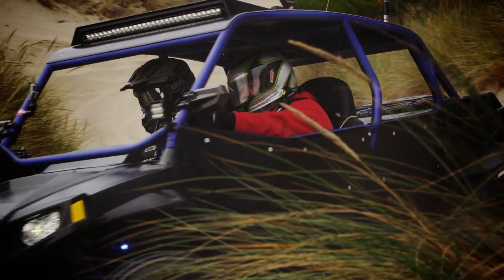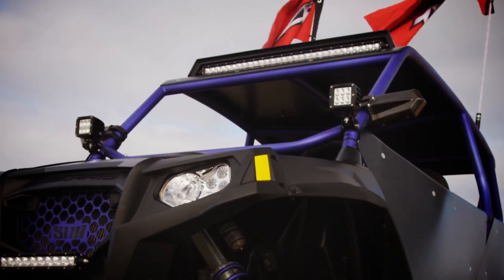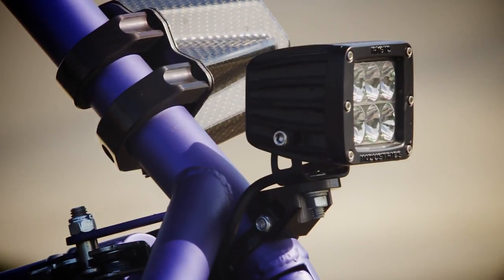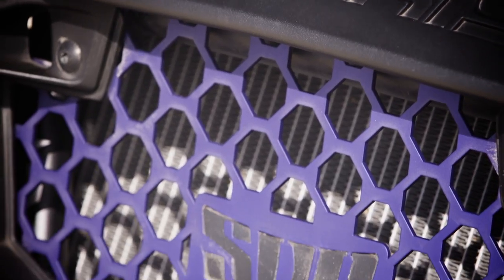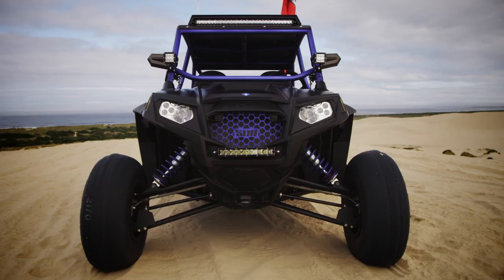The boys at Rigid Industries hooked us up big with the lighting on this car. The guys at SDR put our 30-inch single-row light bar inside of a really cool light scoop. We got two dualies up on the A-pillars on Axia Alloys mounts. On the bumper in front we've got a 10-inch single-row mini that's used for that low-lying light when we get into a lot of dust situations.